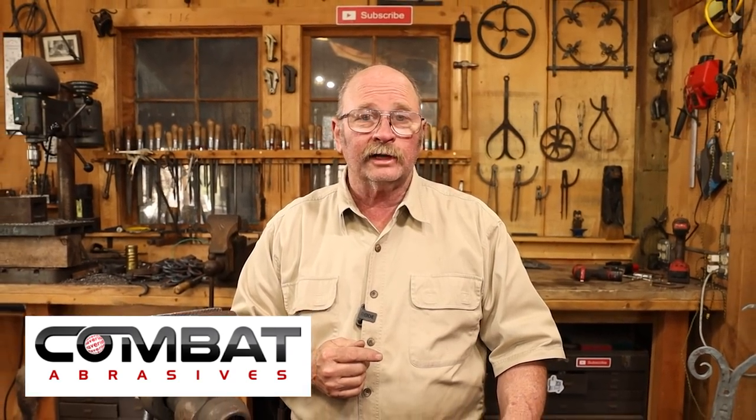I need to thank our sponsor here at Black Bear Forge, Combat Abrasives. If you use the link in the video description and the coupon code BLACKBEAR10, you'll receive a discount on your next order. I hope you have time in your day to get out to your shop, make something, but stay safe, wear your safety glasses. We'll see you for the next video.